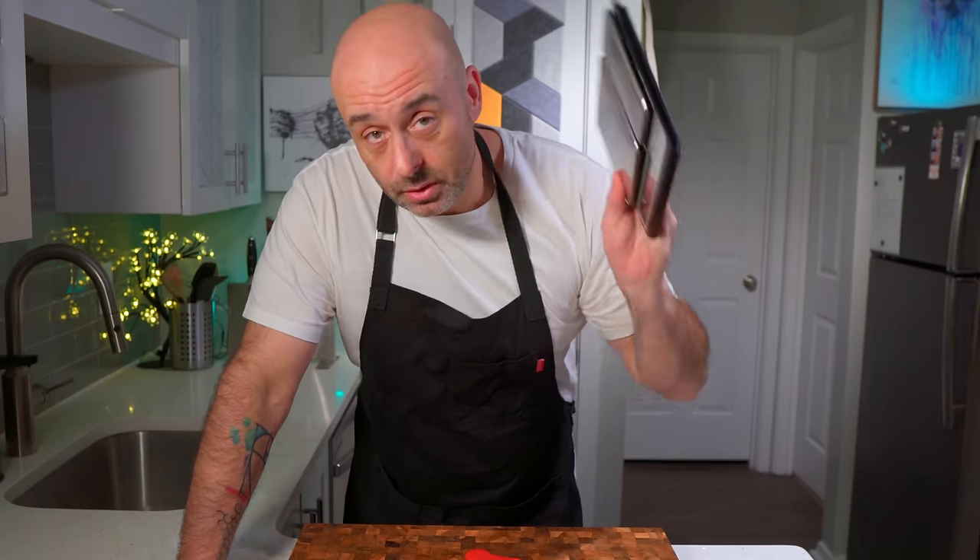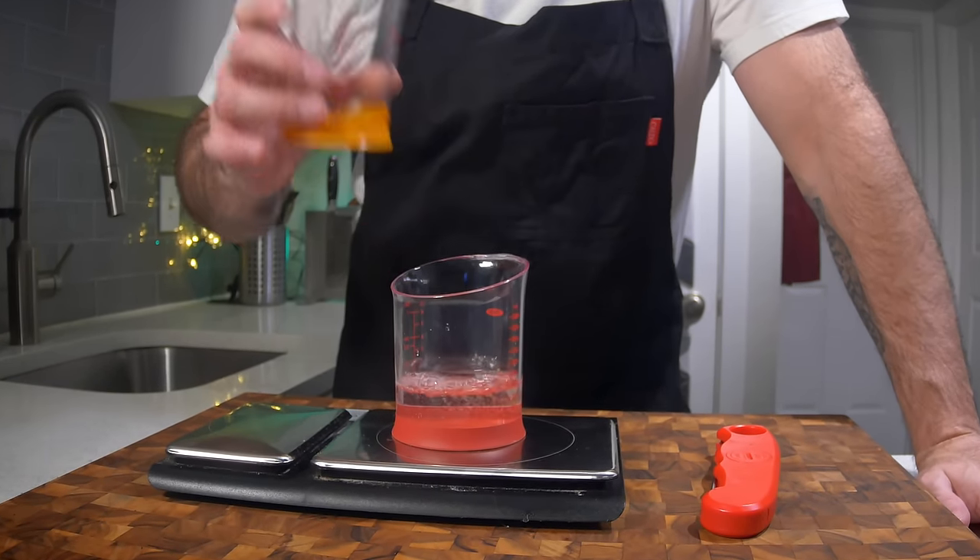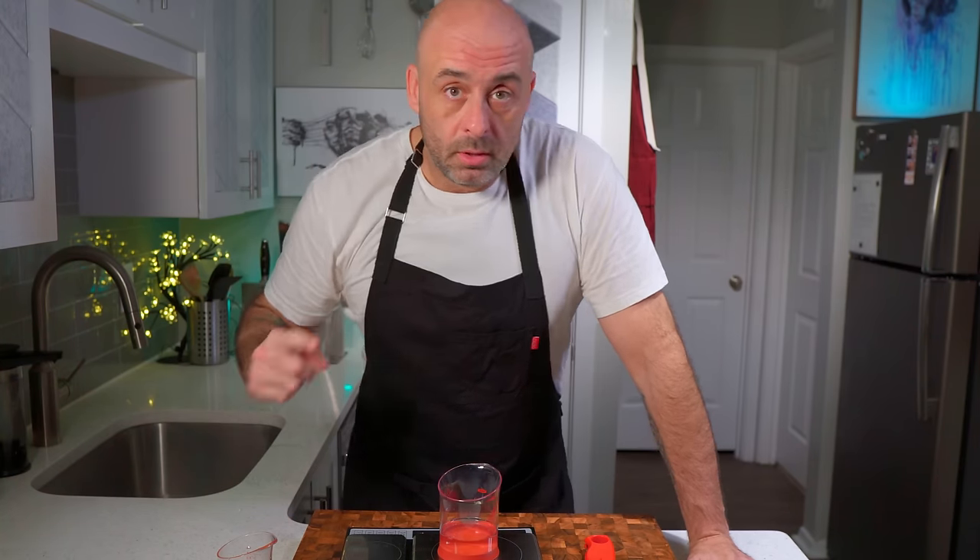Not essential but recommended: a thermometer, some digital scales, and an understanding of the metric system. If you're going to be serious about making high-level pizza consistently, you need to measure your ingredients, weights, and temperatures. Using the metric system you can weigh water — every milliliter equals a gram. It's this kind of precision and ease of use that will give you the power to tweak your dough to your own environment and give you maximum consistency going forward.